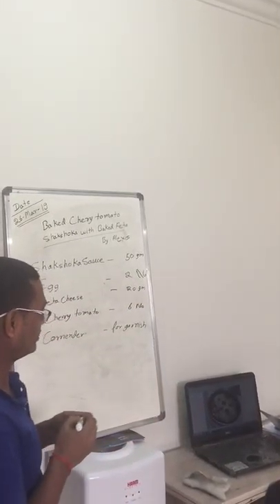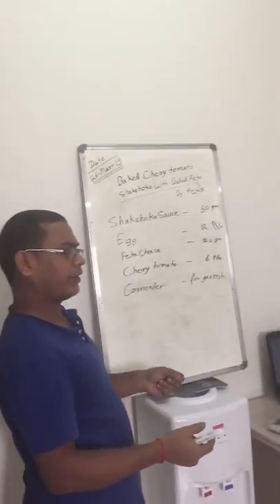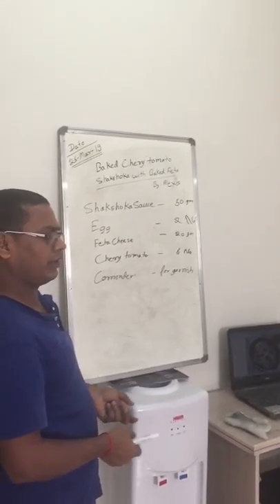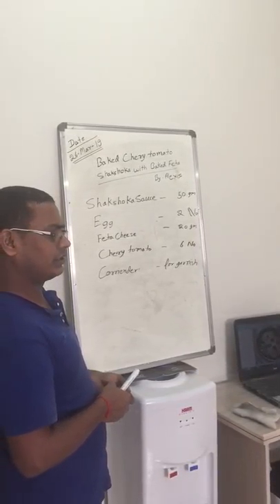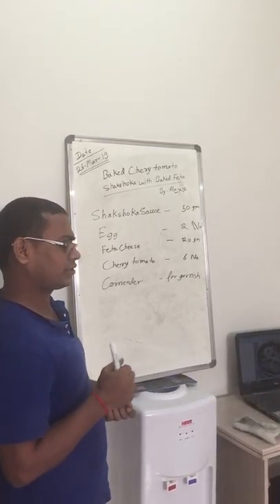So now your sauce is ready. Put the sauce in the pan, make two eggs, and when it becomes a little soft, then add the cherry tomato. You already saw this.